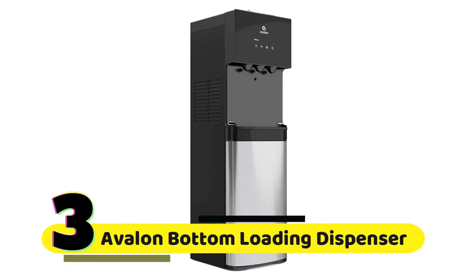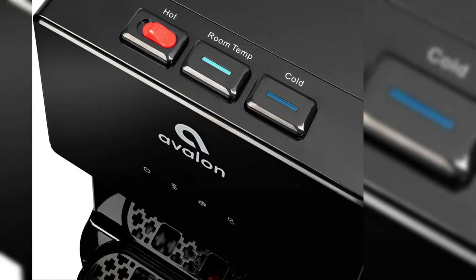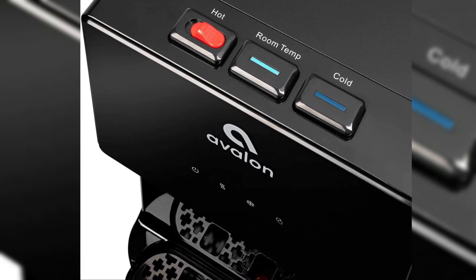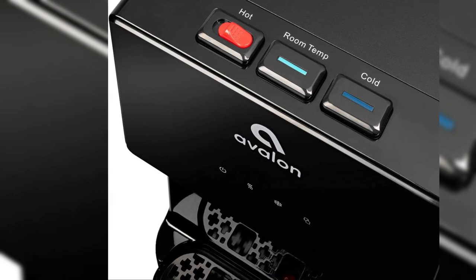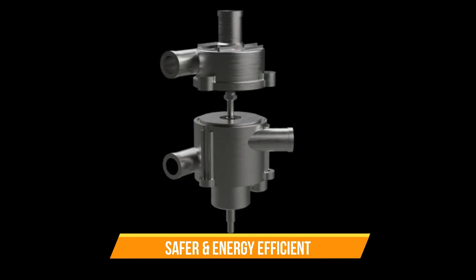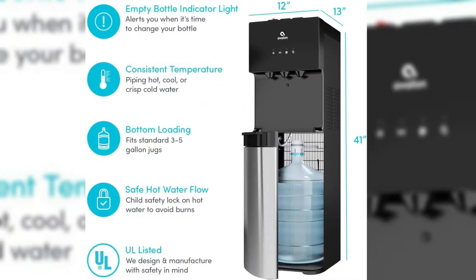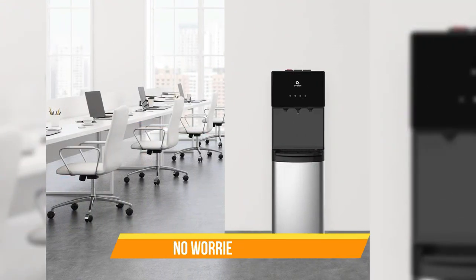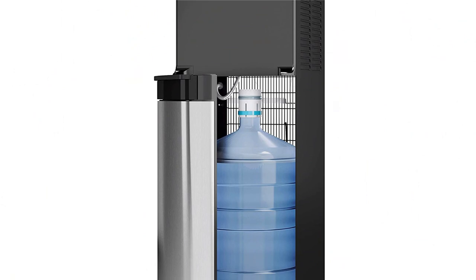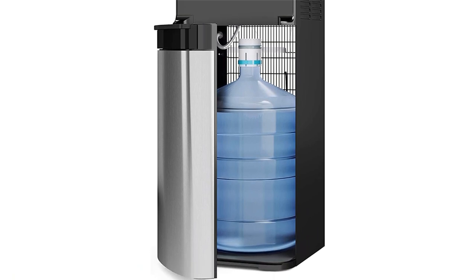Number 3: Avalon Bottom-Loading Water Cooler Dispenser. This water cooler dispenser has three temperature settings to fit your every need — whether you want icy cold water, room temperature water, or hot water for tea or coffee, this dispenser has got you covered. With UL and ENERGY STAR approvals, you can trust that this appliance is safe and energy efficient. What really sets it apart is its Bioguard feature, giving you access to clean, fresh, and safe water at all times without worrying about harmful germs. And with its bottom-loading design, simply slide the bottle into the bottom compartment and let the dispenser do the rest.